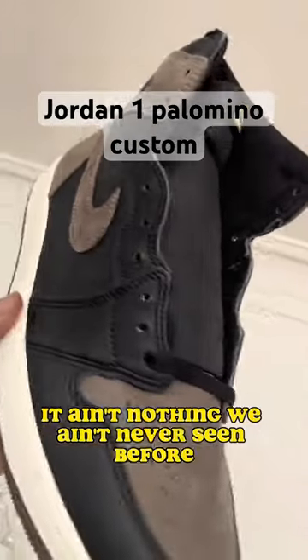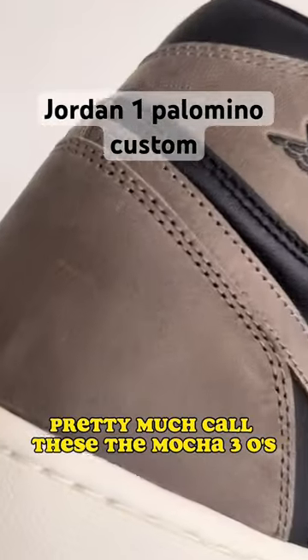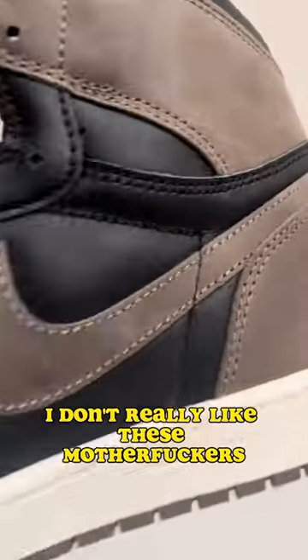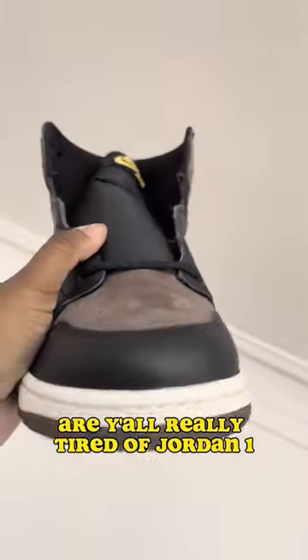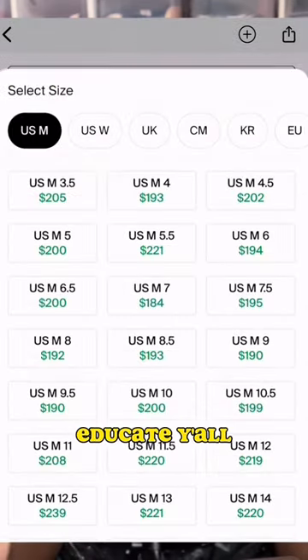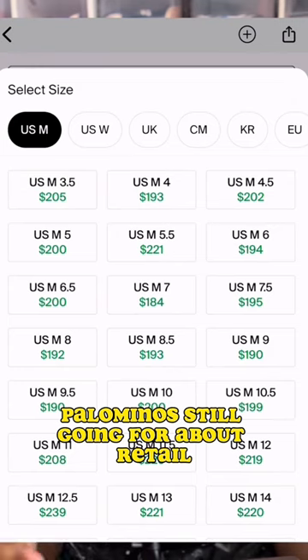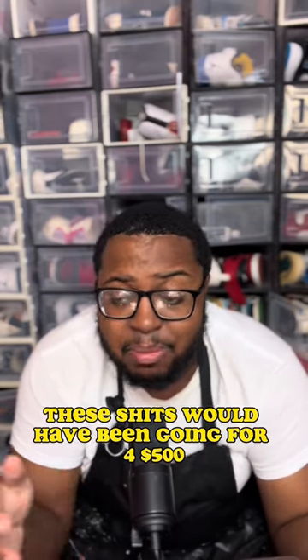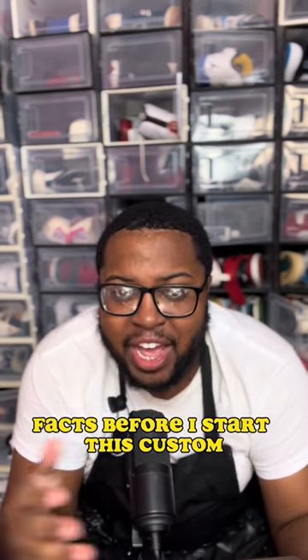Palomino — it ain't nothing we ain't never seen before, pretty much call these the mocha. I will say this, y'all don't really like these or are y'all really tired of Jordan Ones? I made this page so y'all can buy shoes for cheap and educate y'all. Palomino is still going for about retail — that's a good thing. If this was a couple years ago, these would have been going for four or five hundred dollars — facts.